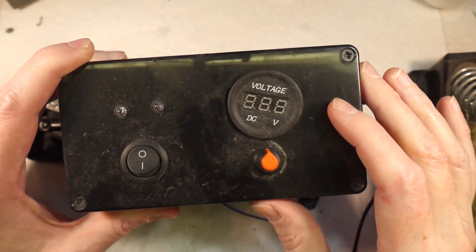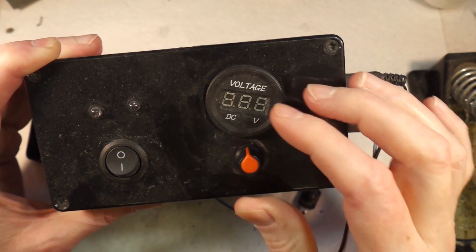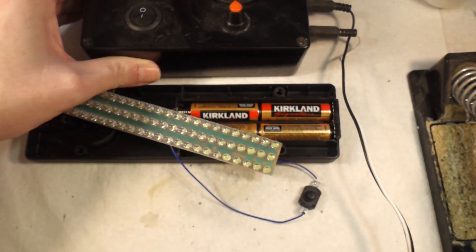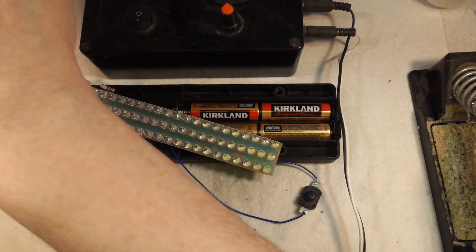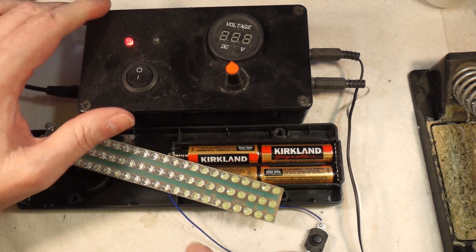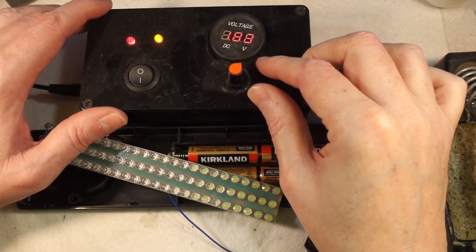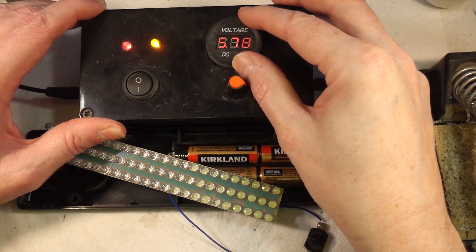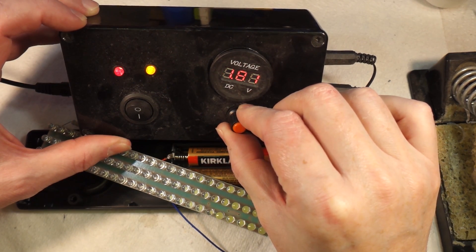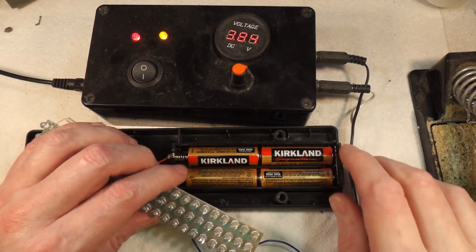To aid us on our quest, I've got this variable voltage power supply — you've seen me use this before. You put 12 volts in, there's a potentiometer and a voltmeter, you set the voltage you want, and that voltage comes out through the bulldog clips. I'll plug this into a handy 12-volt supply and set it to about three volts to start with.